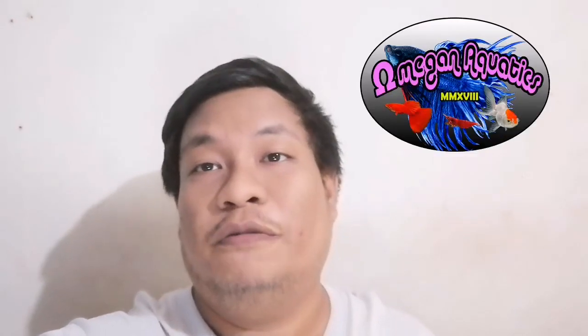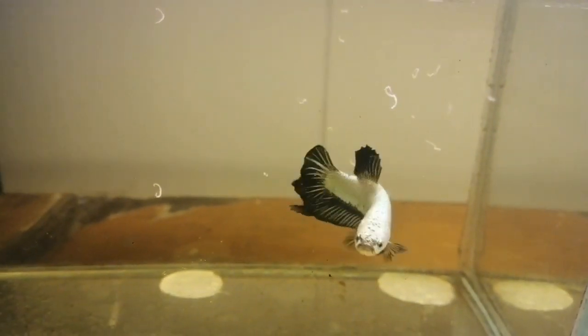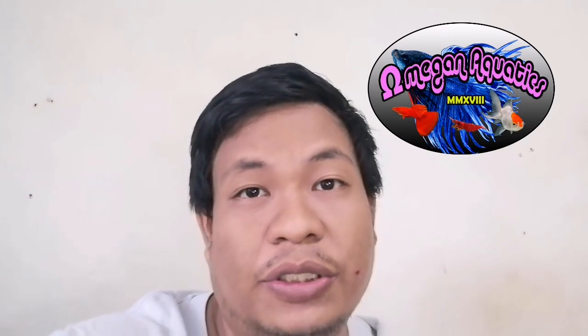Now it's time to feed our fishes with the grindle worms. Let's start collecting them off. What's good about grindle worms? Like I said, they're small enough for fry to eat and just big enough for some fishes or big fishes to eat the grindle worms.